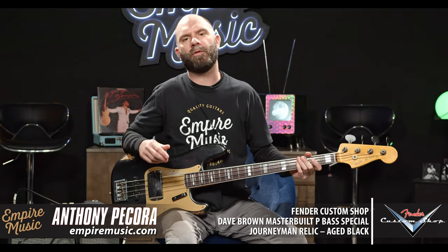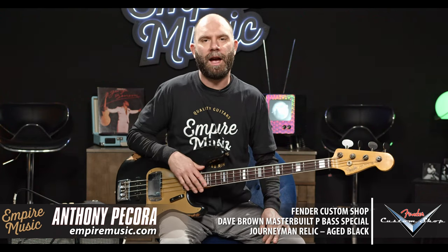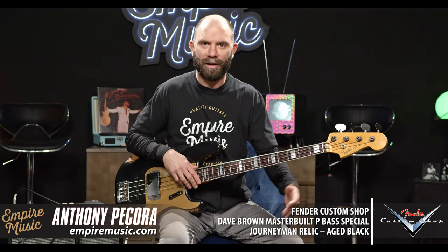Anthony here with Empire Music, empiremusic.com. Phone number at the shop — get that out of the way now — 412-343-5299. My personal email is anthony at empiremusic.com, pretty easy there.